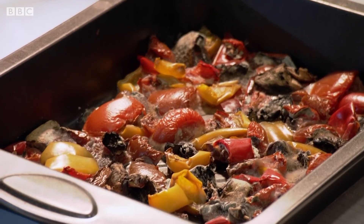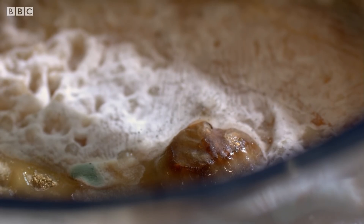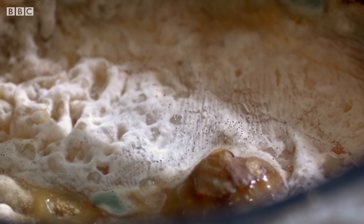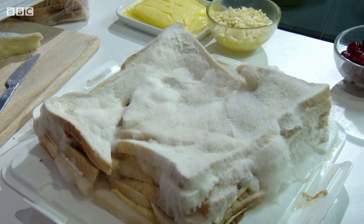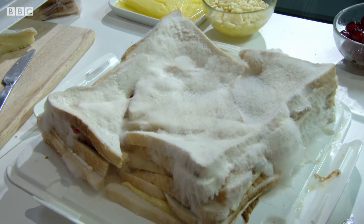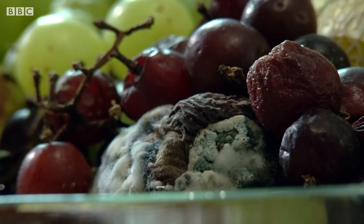Mould is a form of fungi, the most versatile and important decomposers on the planet. Fungi are a lot bigger than bacteria and can rot just about anything. Really within about a week, the fungi had taken strong hold of the bread and the fruit bowl, and a lot of the softer fruits were starting to mould quite rapidly.